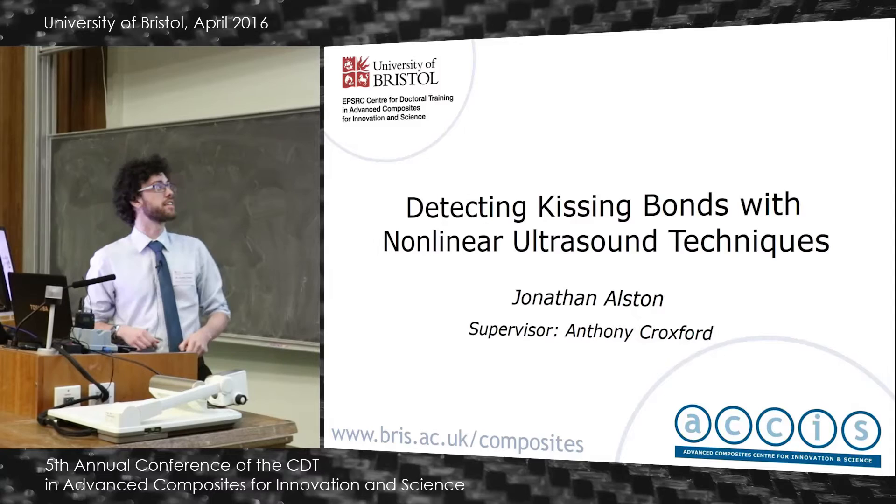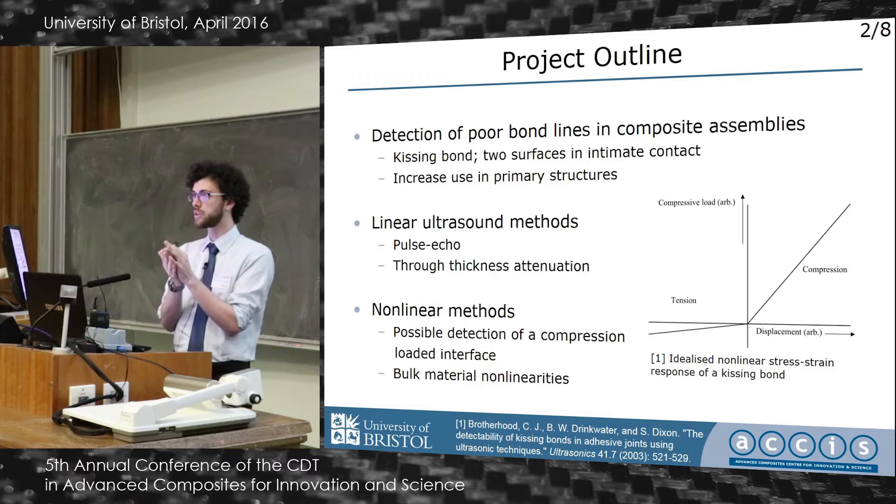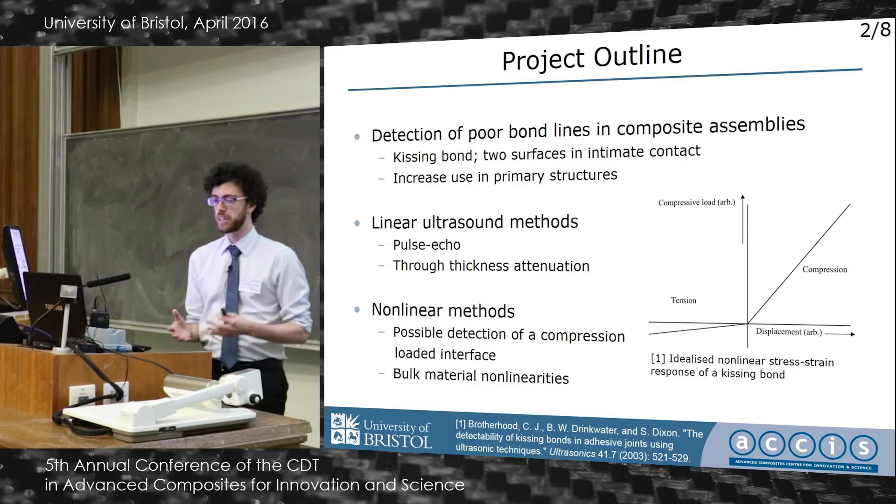I've been trying to detect kissing bonds using ultrasound techniques. Kissing bonds, for anybody who doesn't know, are interfaces where you've got two surfaces in very good contact with each other. They're currently a nightmare for manufacturing because they're very hard to detect with our normal ultrasonic methods.